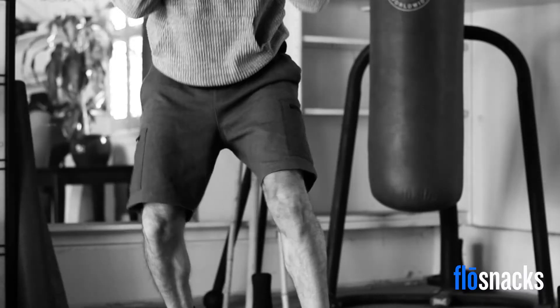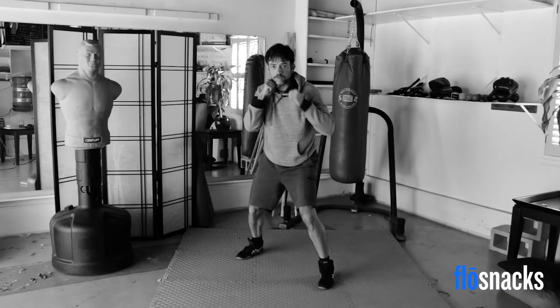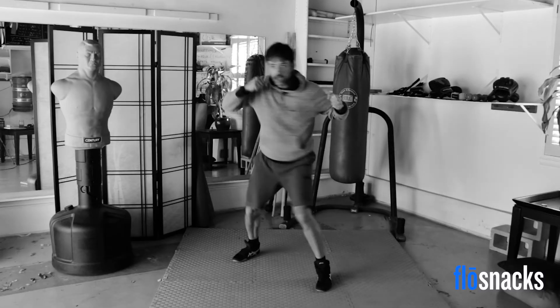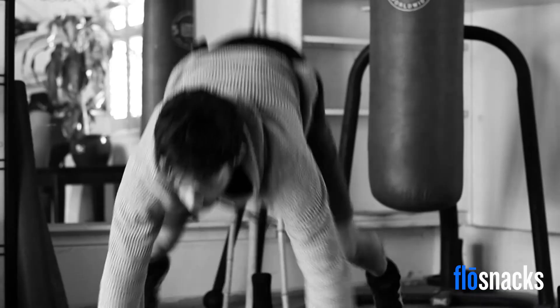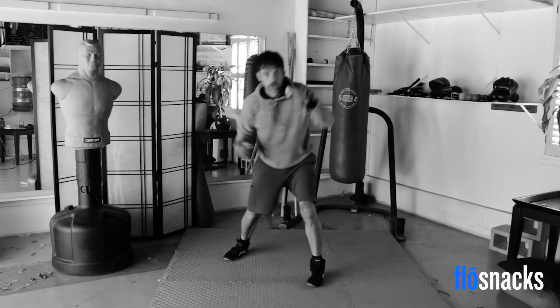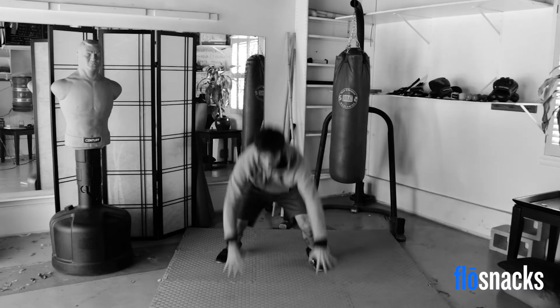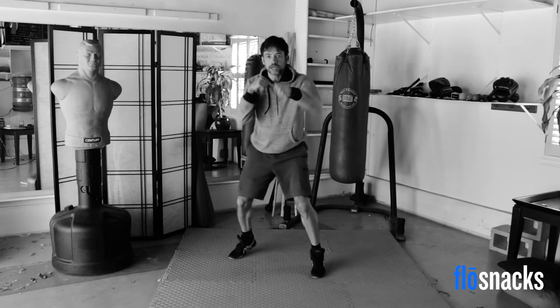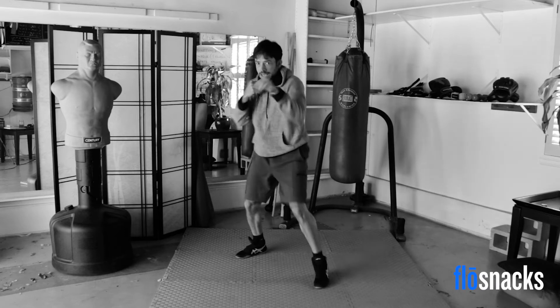Back up. Five punches: one, two, three, four, five — sprawl. Come back up. Hooks: one, two, three, four, five — sprawl. Come back up. Uppercuts: one, two, three, four, five — sprawl. Hook, push-up. Come back up and let's just box to the end until I say stop and time. Good job — and that was two minutes, nice and intense.